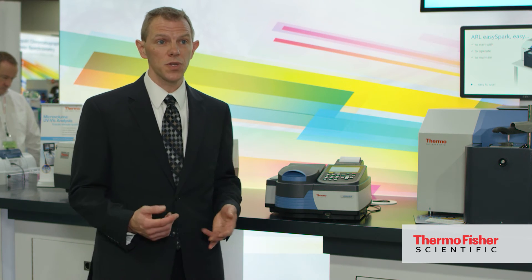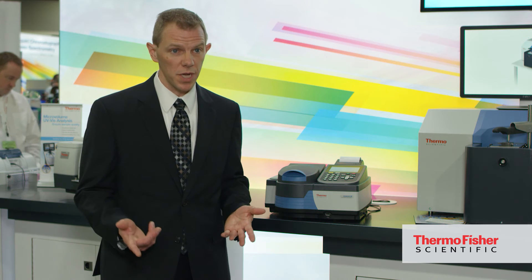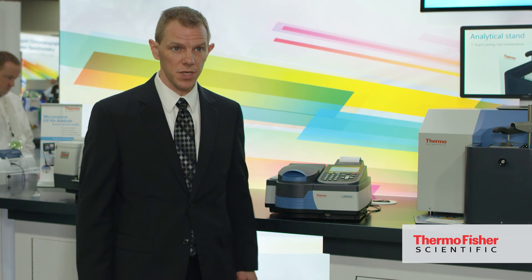Look for the Genesis 30 on FisherSci.com or at ThermoFisher.com — search for Genesis 30 on either site.